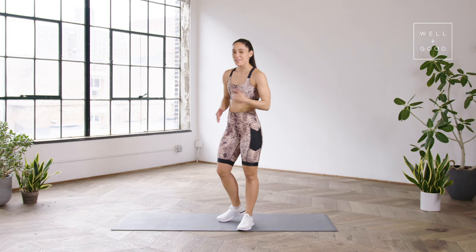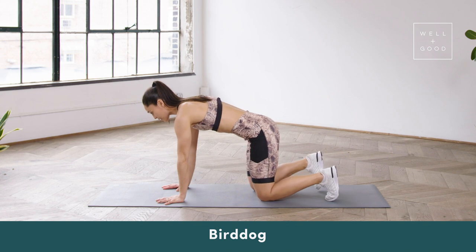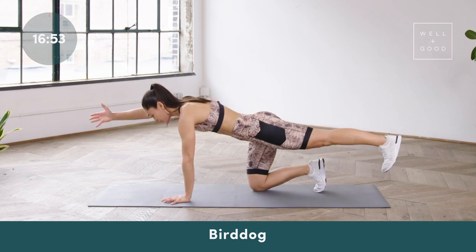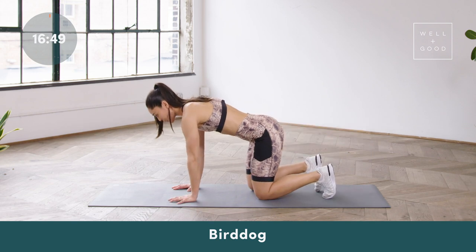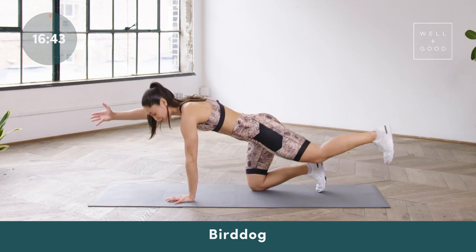For our first exercise, let's go ahead and come down onto the mat in quadruped position — we'll be doing bird dog. Both hands, both knees are down on the ground, straight line from the head to the tailbone, and then all you're doing is reaching opposite arm, opposite leg in both directions. The goal is to not let the body rotate. This seems like a relatively easy exercise, but if you are doing it correctly, you should take a nice pause and the body should not rotate.